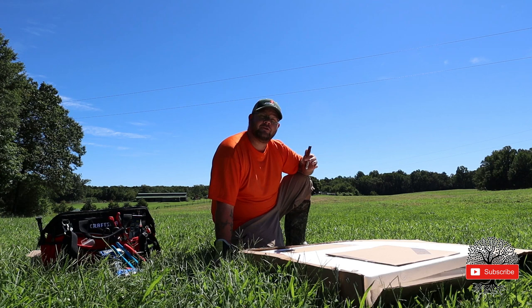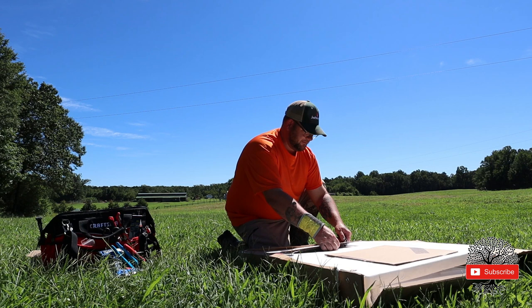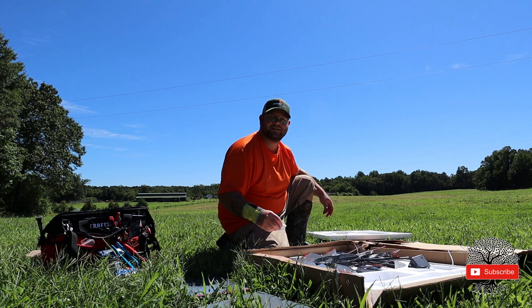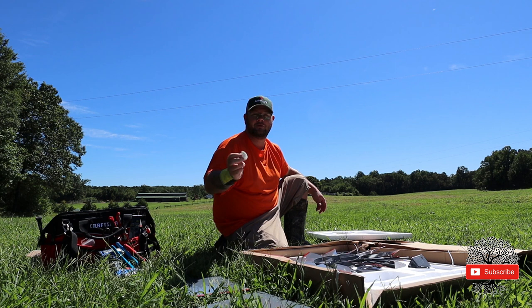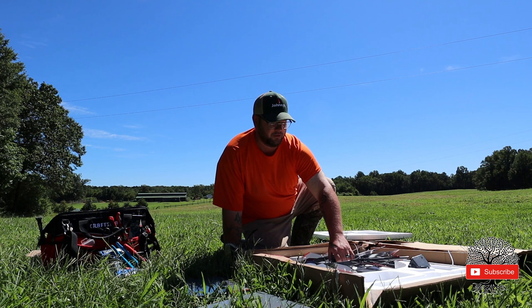I see a bunch of styrofoam — styrofoam on a farm or homestead can cause a lot of problems, especially if you free-range your chickens or the wind is blowing and you've got small pieces of styrofoam everywhere. If you do have livestock, just try to manage the styrofoam the best you can. Be careful of the small pieces — they could easily get caught in the wind, your chickens can find them and peck at or even eat small pieces, which is not good for the chickens or any other livestock.